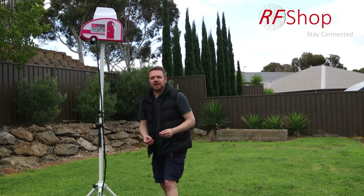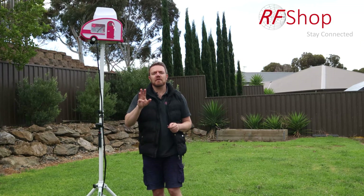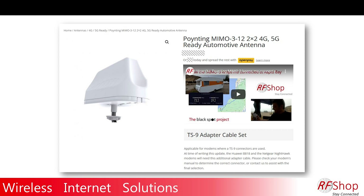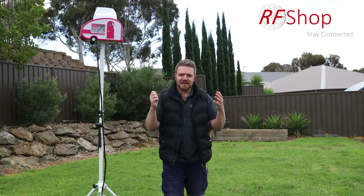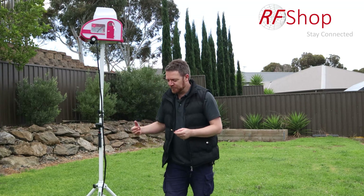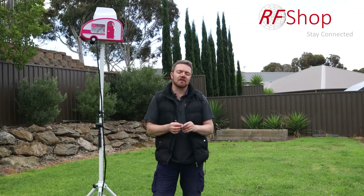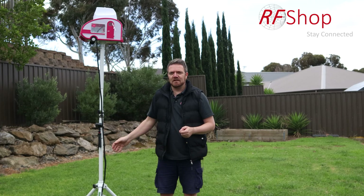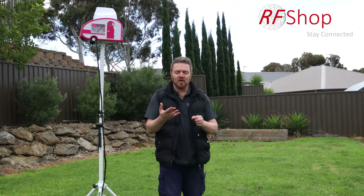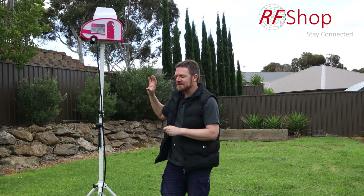At RF Shop we represent all the Poynting antenna solutions. Specifically for caravans, the MIMO 3 series is an awesome antenna for vehicle applications. The MIMO 312 is the one we use in this case, kitted up with TS9 pigtails. It has two 4G antennas and can connect directly into modems like the Nighthawk or Huawei B818. There's also the MIMO 314, 315, and 317, each with different features and technologies.